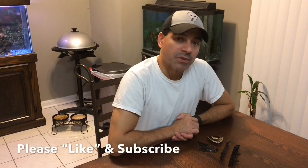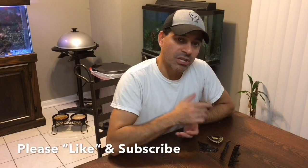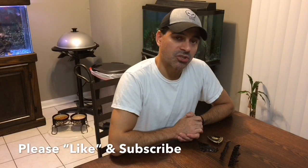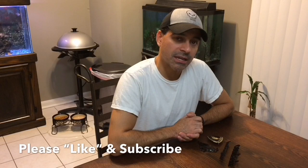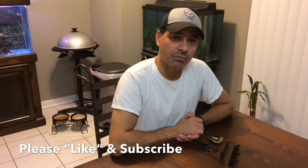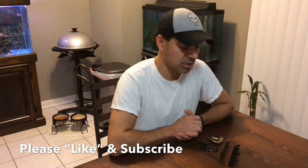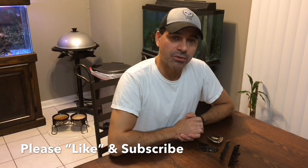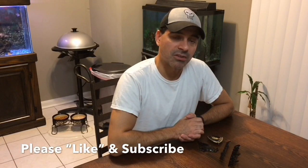That pretty much wraps up this video. I hope this was informative. Please send any questions or comments. I appreciate all of the support out there. Please like this video and subscribe to this channel — I'm always posting new content in regards to the Countach restoration project, in addition to other car, casino gaming, and entertainment videos that I'm constantly posting.